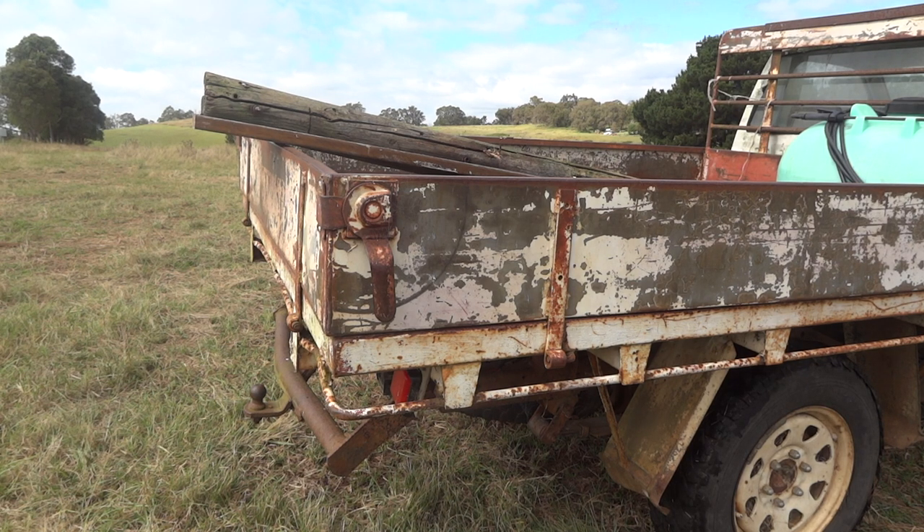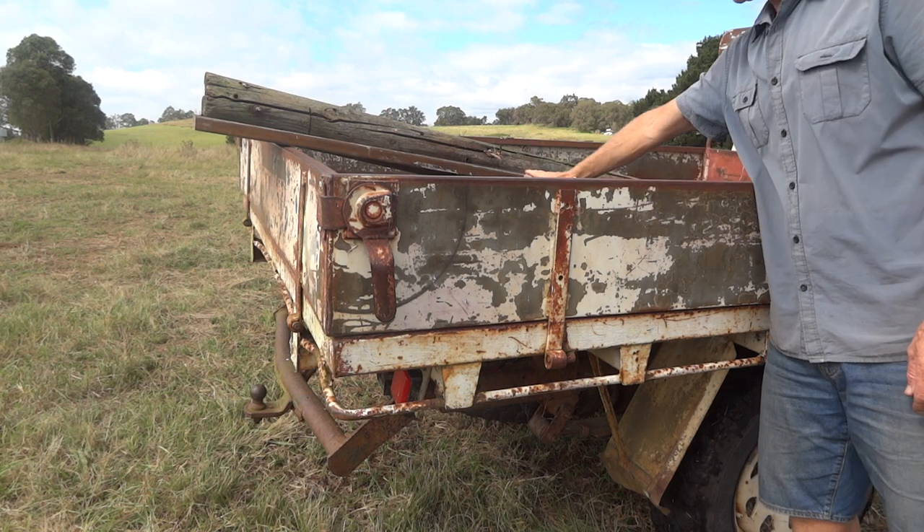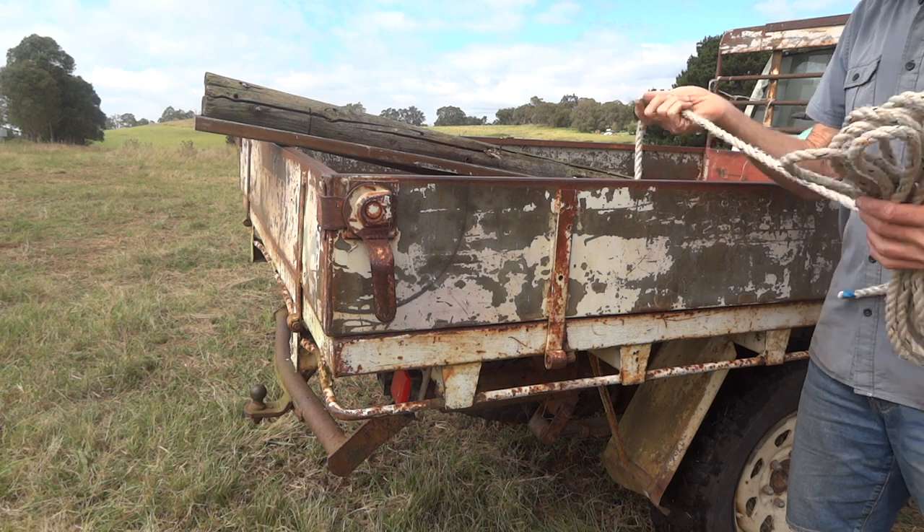Today I'm going to show you how to tie stuff in the back of a ute. Here's your ute. Here's some stuff. Here's a piece of rope.